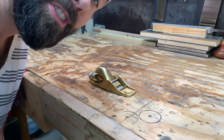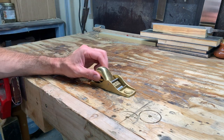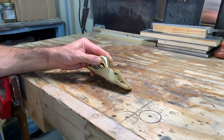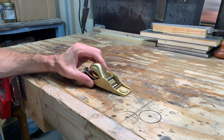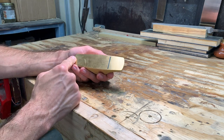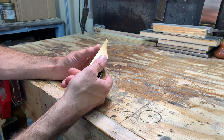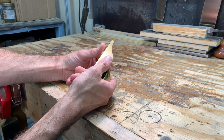Hi, this is Jason and I'm just going to be giving a brief first impressions look at the Luban low angle bronze block plane that I just opened up a few minutes ago. First thing I'm going to do is take a look at the sole and see if it's flat, take a look at the blade and see if it's sharp. Before I do anything else I'll just throw a piece of wood in the vise and see what it does without doing anything to it.